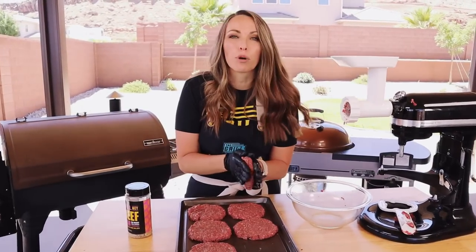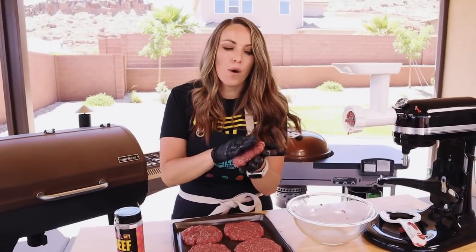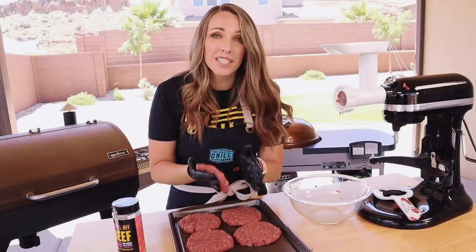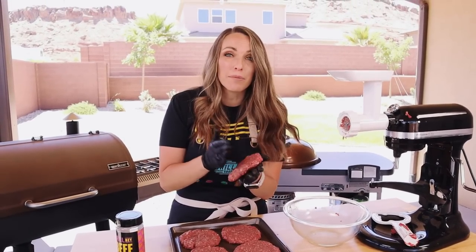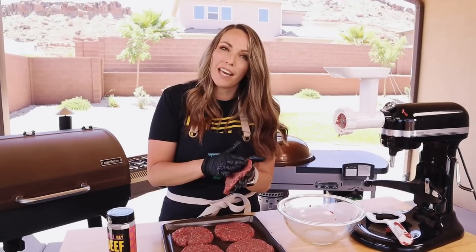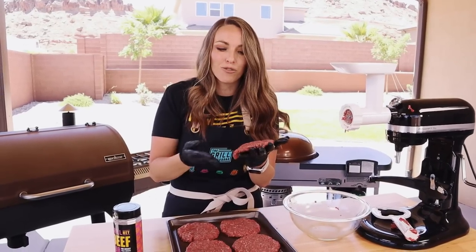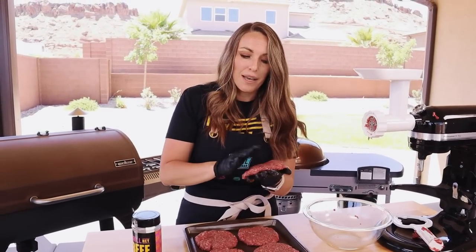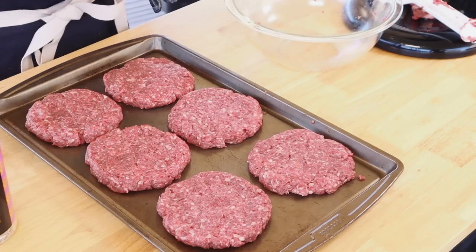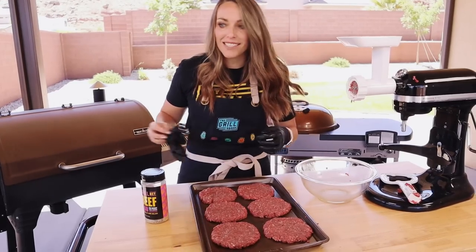These brisket burgers are going low and slow on the smoker at 225 degrees. I'm seasoning them with my beef seasoning — the same one I use on my briskets — and using a mix of oak and cherry wood in the smoker, also what I use on brisket. So we're mimicking a lot of the flavors you'd get in a traditional Texas-style smoked brisket, but in burger form.